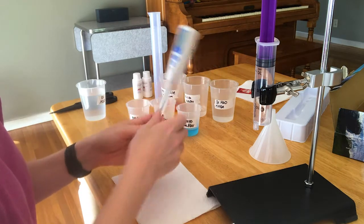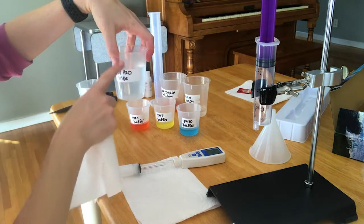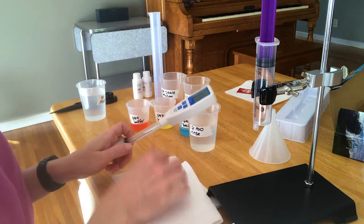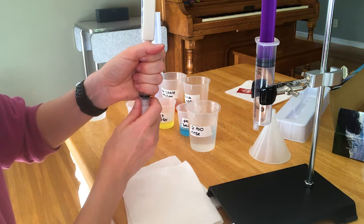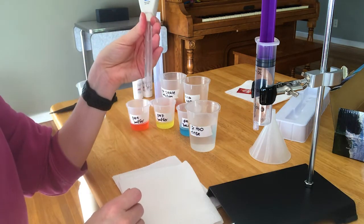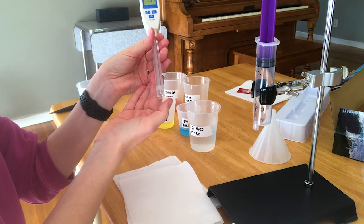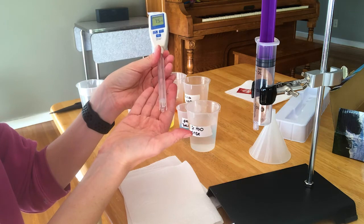We want to be able to rinse this pH meter off with distilled water after every single solution, but we don't have a wash bottle so I'm improvising — I put some DI water into this beaker. This isn't ideal because you don't want to contaminate the pH meter, but it's the best I could do. Since this glass electrode is sensitive to ions, you do want to use distilled water and not tap water. There's a glass bulb on the bottom that's very sensitive and fragile, so you don't want to touch it or scrub it with a paper towel.